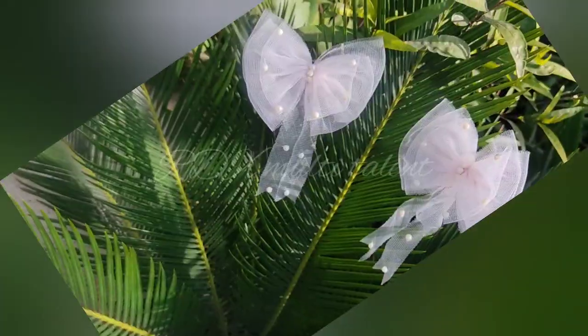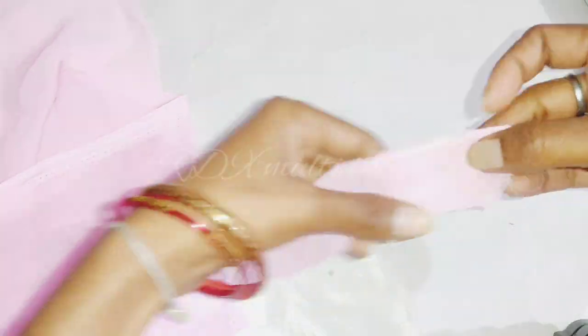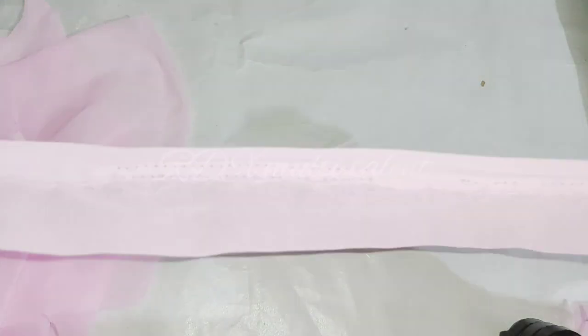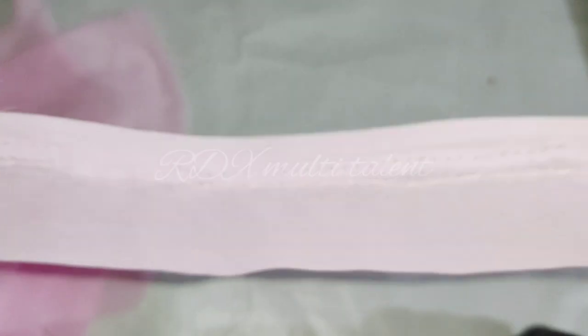Let's start our third DIY. In this DIY we will make a double layer bow hair rubber band. First we will take a plain fabric and an embroidery fabric. I have cut two strips — one piece of plain and one piece of embroidery fabric, giving us two pieces ready.